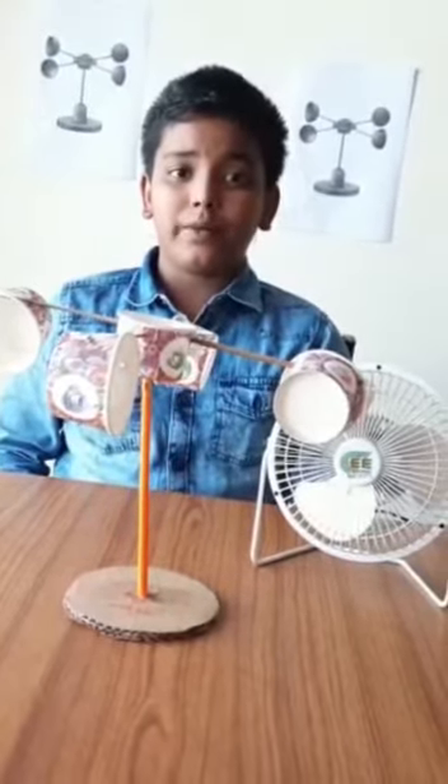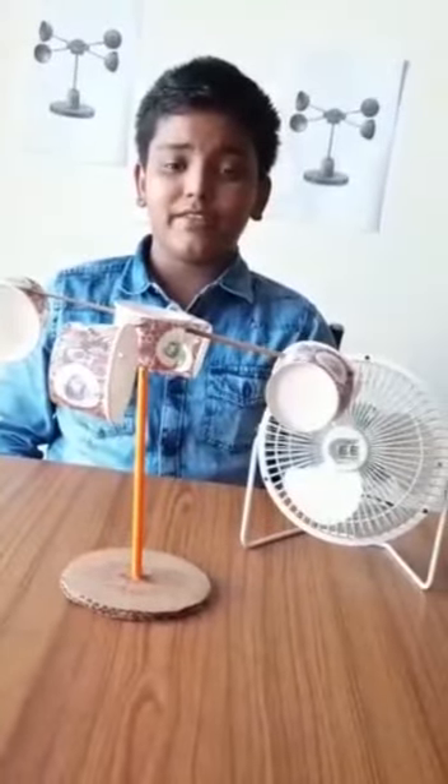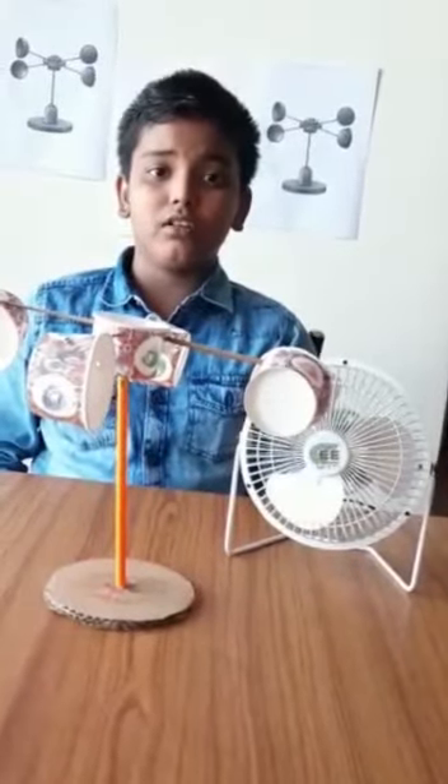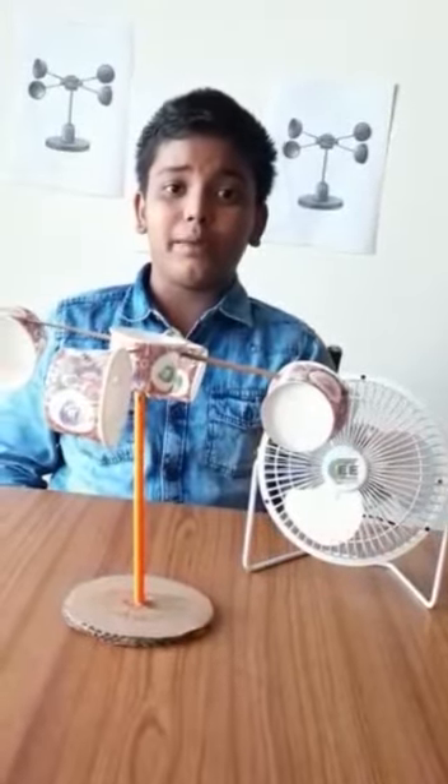Out of four types of anemometer, I have made a wind anemometer. The materials required to make a wind anemometer are pencil, round cardboard, wooden sticks, fevicol and five paper cups.